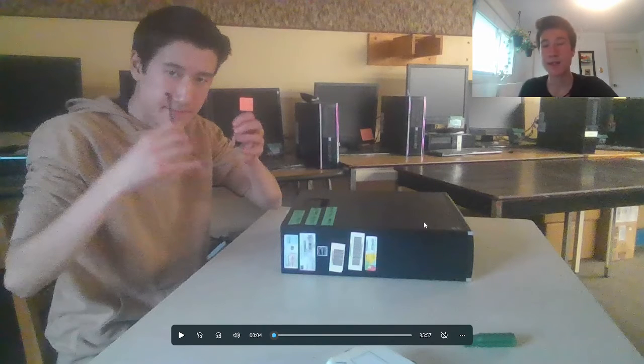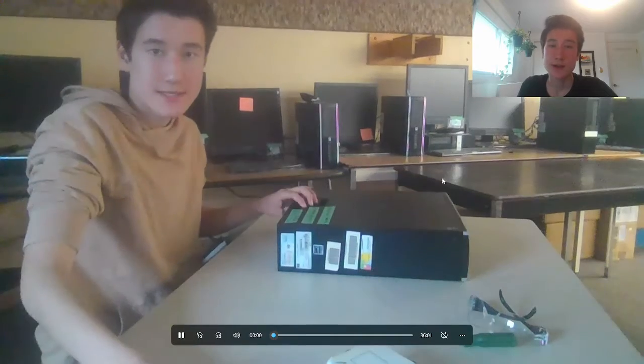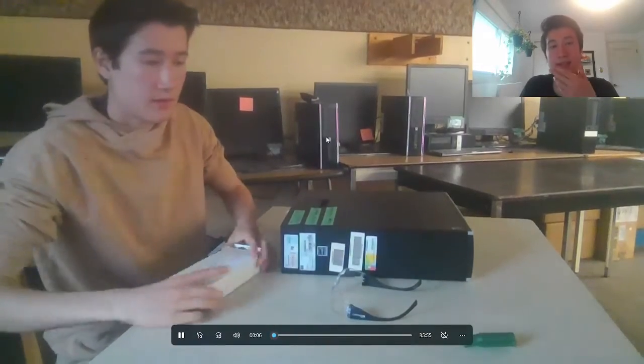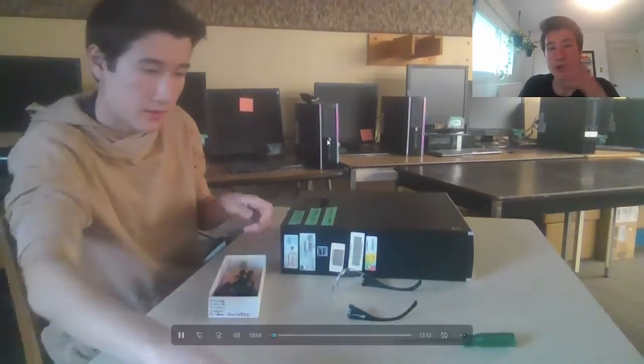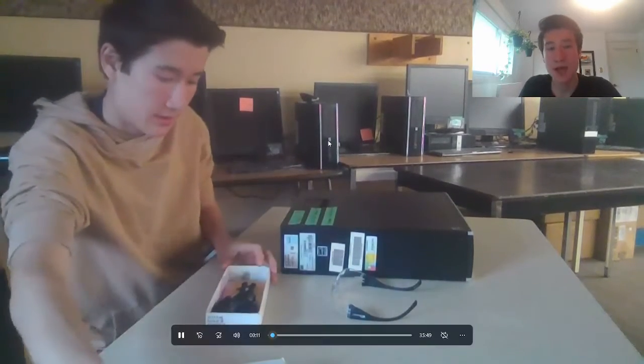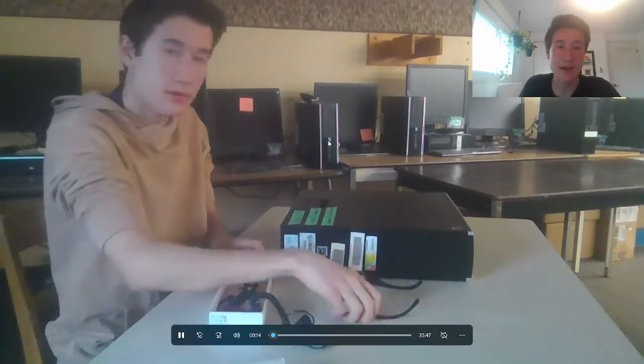Hello there! My name is Joshua Derricks and this is my full video on a PC disassemble and reassemble for my computer engineering class. I'm going to be basically talking over the whole experience of the disassemble and the reassemble. The first and most important part of the disassemble and reassemble is safety, of course.